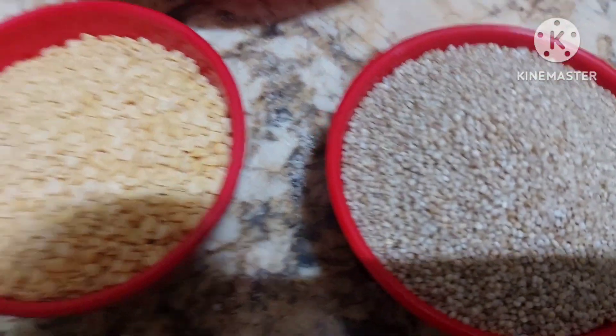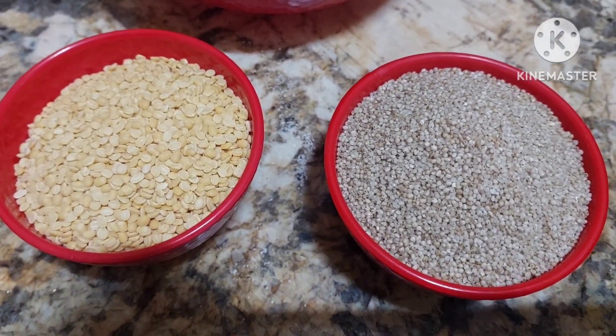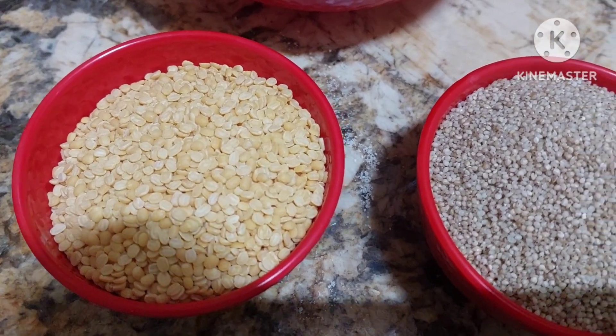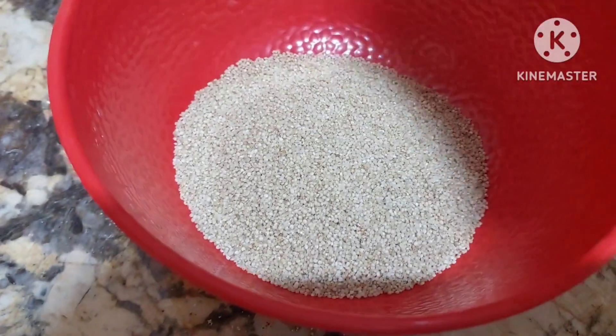We are going to make barnyard khichdi or pongal, you can say. I have taken one cup of barnyard and one cup of moong ki dal. We shall wash it properly.